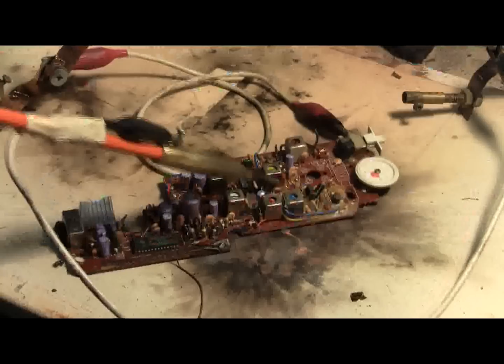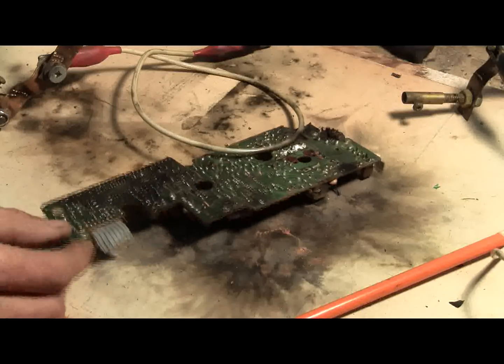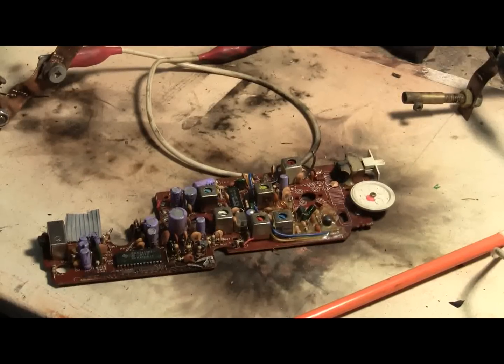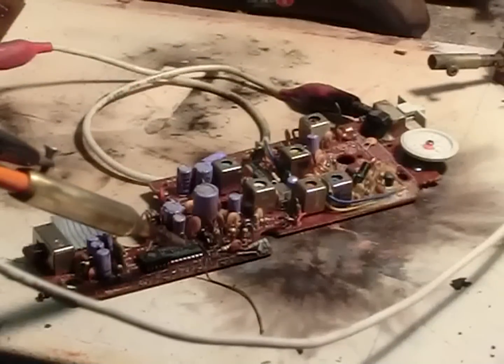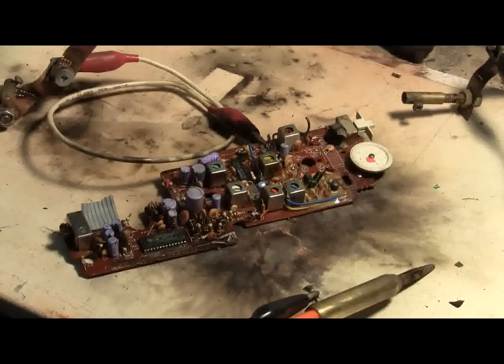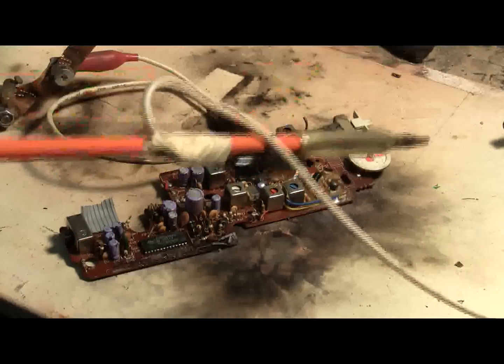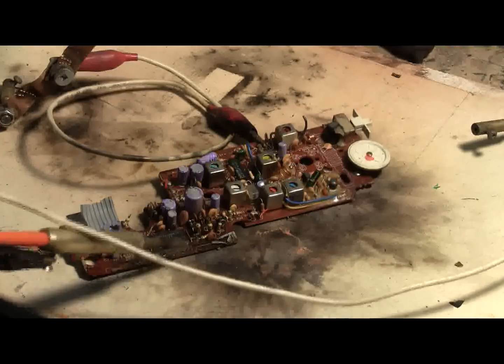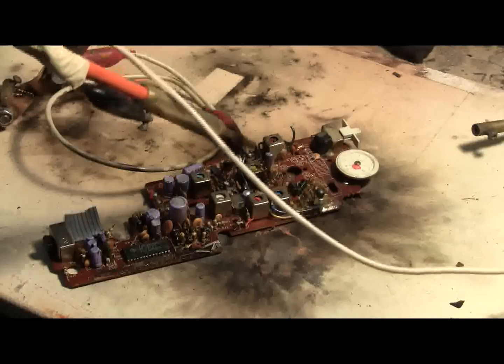Charged. Oops. Okay, the connection's back, let's keep going. Charge. Charge. Charge. Charge. Charge. Charge. Charge.